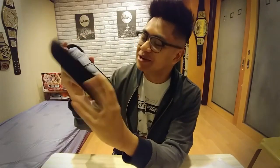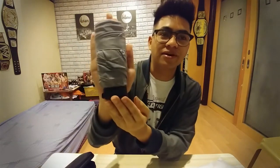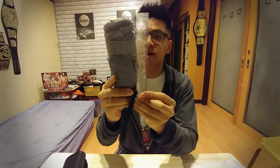Just look how small that is — that is the umbrella. Look at that. This is my hand; my hand is bigger than the umbrella. For comparison, this is a six-inch ruler and here is the umbrella. It measures exactly six inches. Six inches, this umbrella.